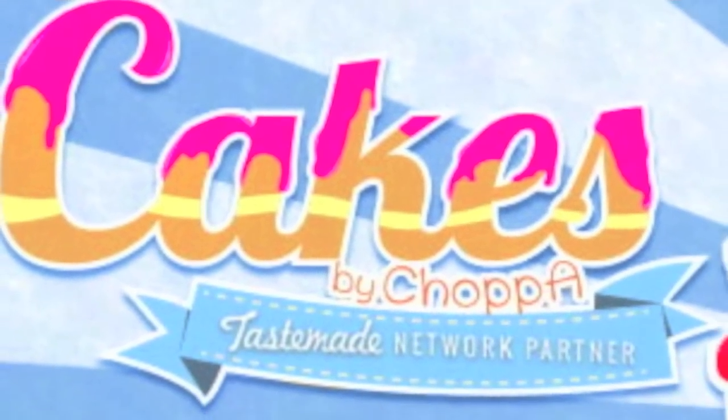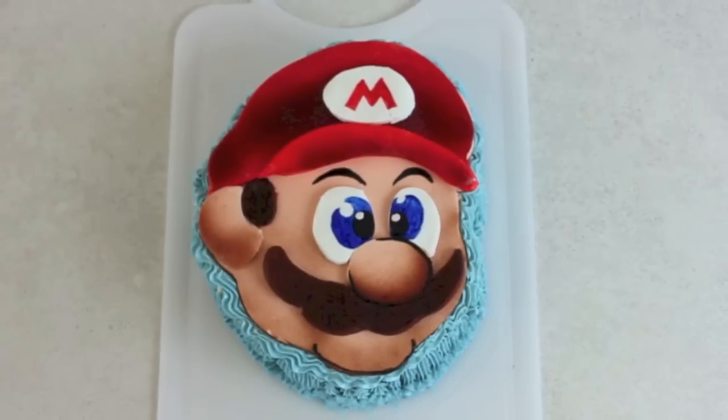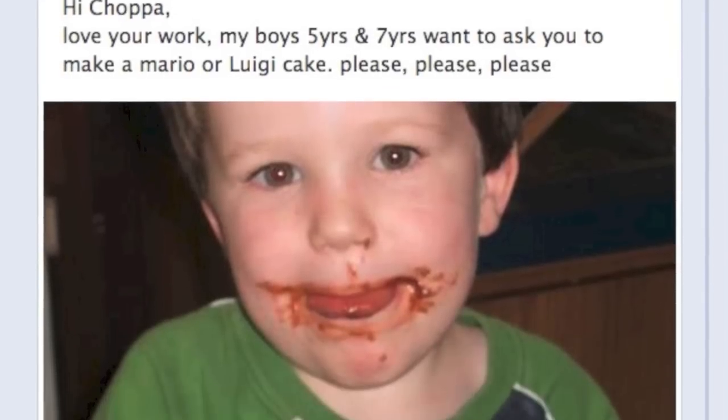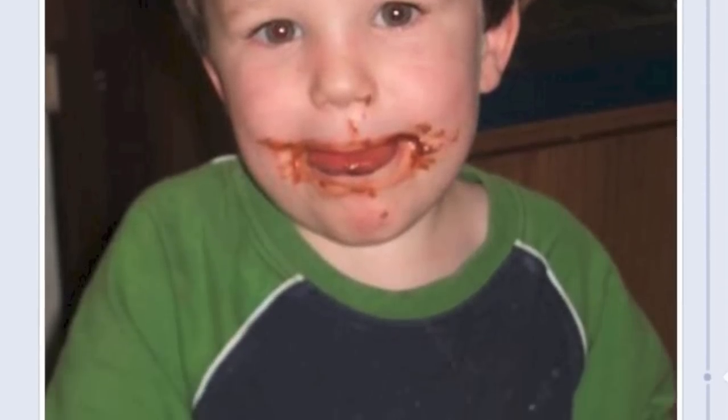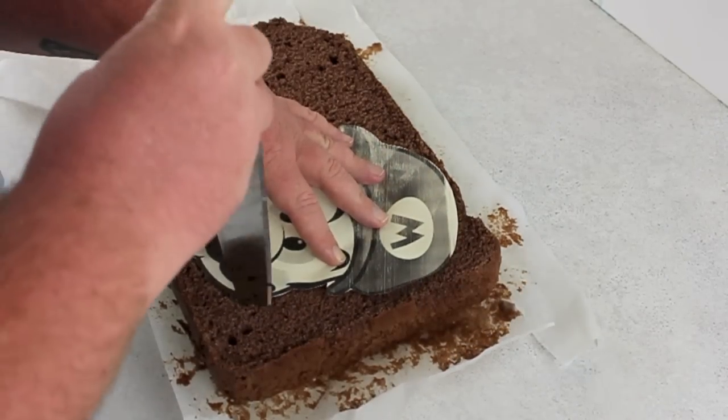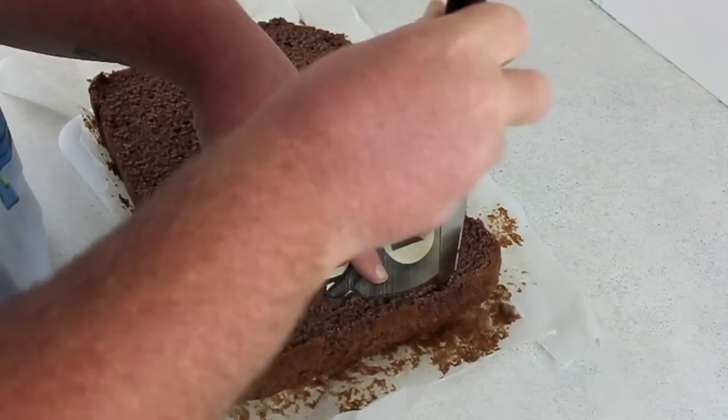G'day guys, welcome back to Cakes by Chopper. Today we have Super Mario from Mario Brothers. I've had many requests for Mario, but Lisa Camarale sent in this photo of her son Kieran and her boys requested Mario. So if you'd like to request a cake, pop over to the Facebook page — you can find us there at Cakes by Chopper.